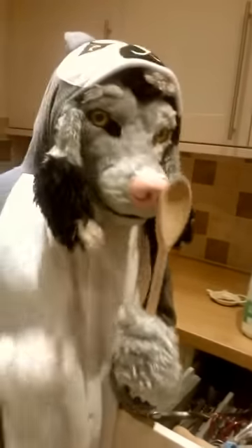No, not that big. We want a small one. That's not going to fit in the mug, is it? Okay, well it might, but I don't think you're going to get very far with a big spoon.